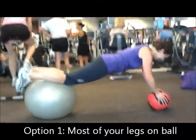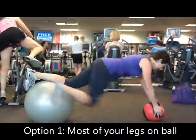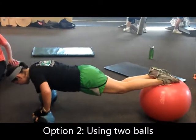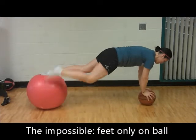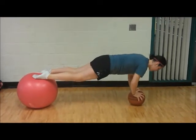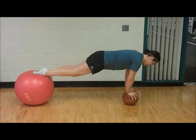Okay, go ahead. Woo! Alright! Nice job. There you go. Nice!